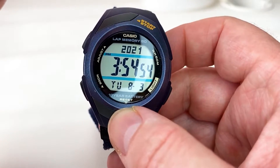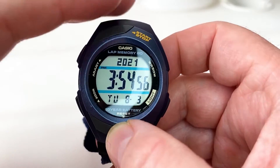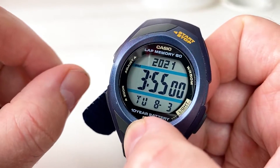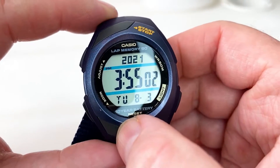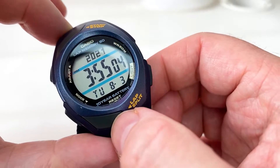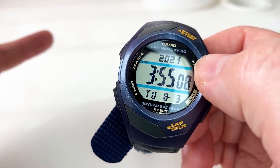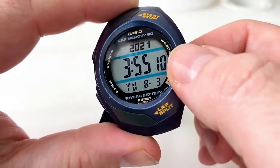It is unisex, aimed at men and women, but I do believe this is probably more of a ladies' watch because it is smaller on my wrist, and it's a watch I would believe — not being sexist or anything — that a lady would probably prefer.